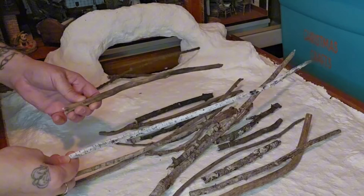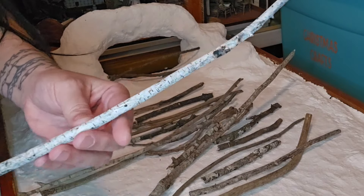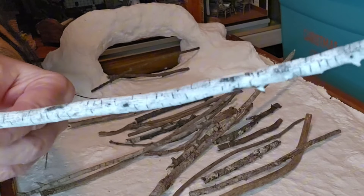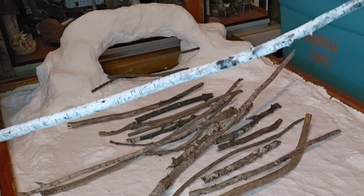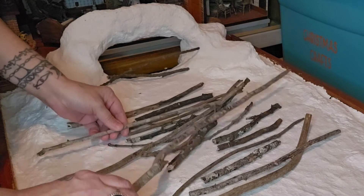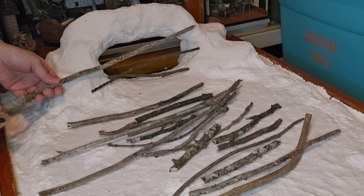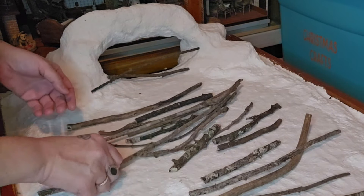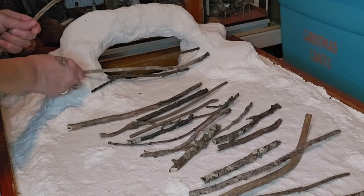I've got sticks I've been collecting for years for my projects — I have different sizes. This one is actually a birch branch that I painted to look like one for a previous project, but I think I'm going to save that for the trees. I want to use some of these bigger sticks — I'll break them down so they fit properly and just place them around, leaving space in between for the lights to shine through. I'll separate them into piles and use some to attach onto the barrier.